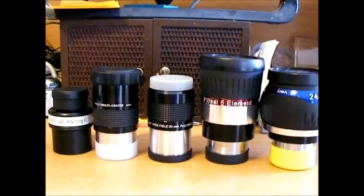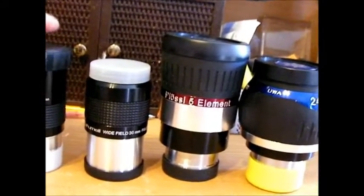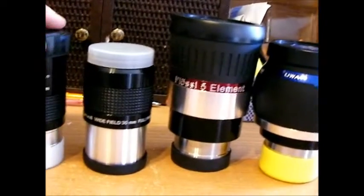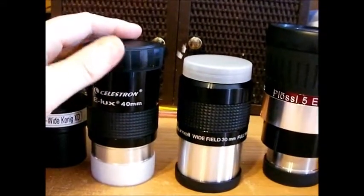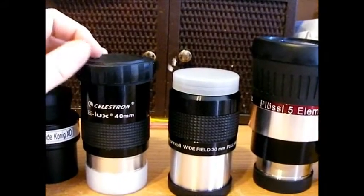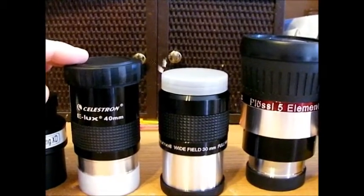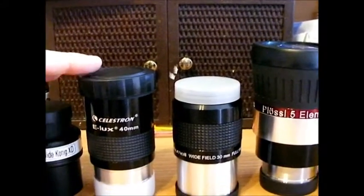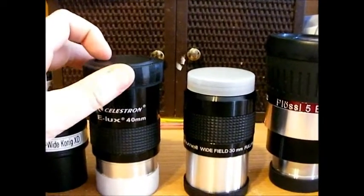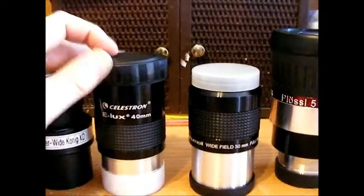On the lower end, you have these Celestron Elux eyepieces — this is a 40 millimeter. They do a decent job, and when you compare to looking through a 1.25-inch eyepiece it's pretty impressive at first, but I didn't find the views very sharp at all. It's just a three-element line of eyepieces. They tend to be in the high $30s or $40s, so if you're on a budget, that's a way to go.